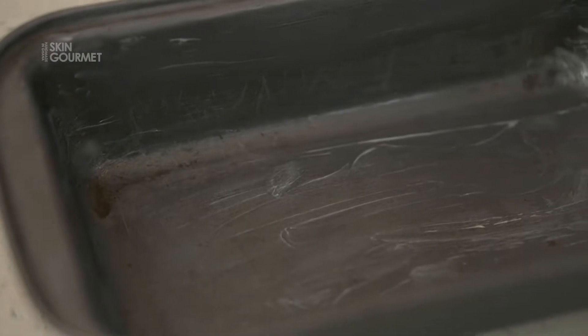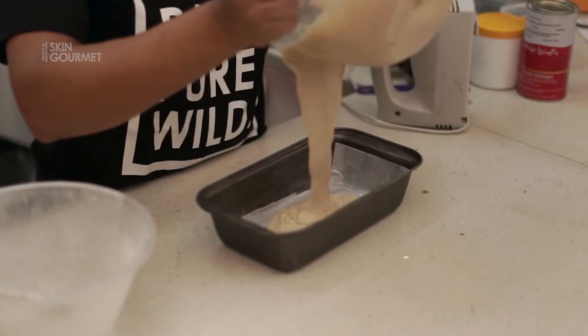All you need is a nine by five inch aluminum tray — this is exactly what I'm talking about. Now you're ready for the oven: 350 degrees for 35 minutes.